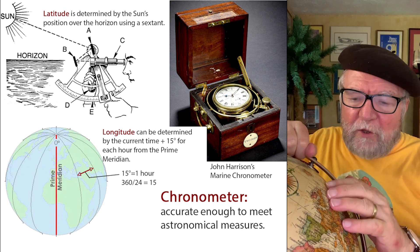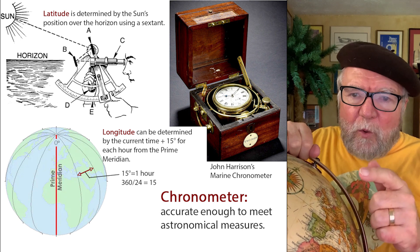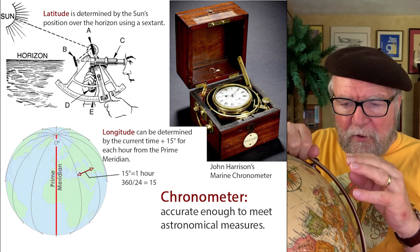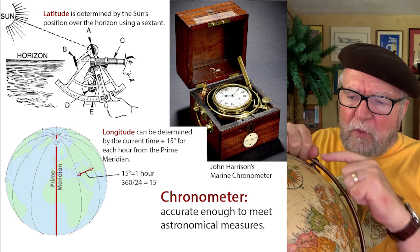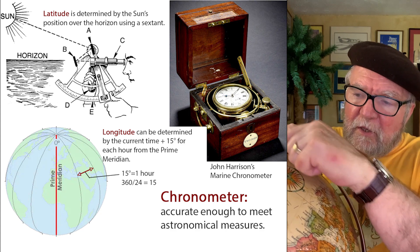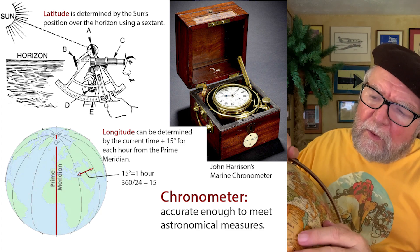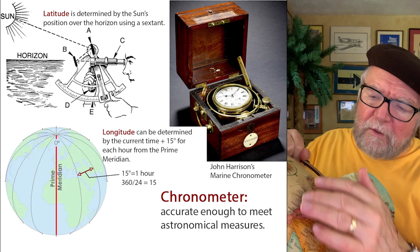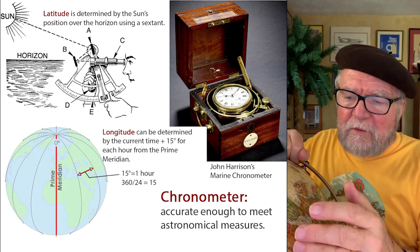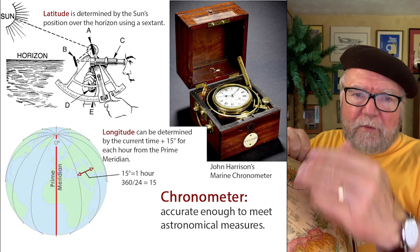Today I'm going to use my handy globe here to help explain what the importance of a chronometer is. You have lines going north and south — these are called longitudinal lines. Then you have lines going east and west, and the middle one, right in the middle, is called the equator. This is sort of the middle of the earth, north and south.